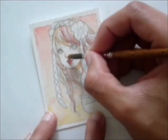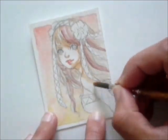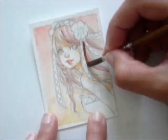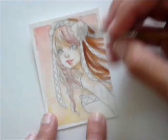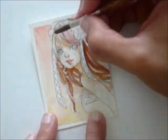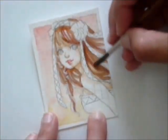Now I add in more shadows and darker parts of her skin. I do the same thing for her hair — I add in some darker parts so it won't look too light. I also decided to paint over her colored strands because I didn't feel that they fitted in this painting.